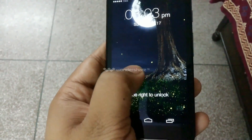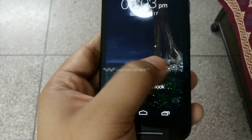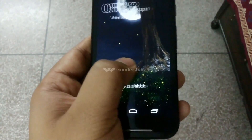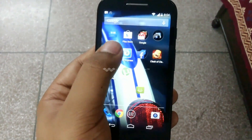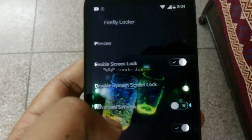Hey friends, this is Manav from Manav4Tech and this is the Firefly Locker Lock Screen Review. This is the lock screen that you get and you can slide wherever to unlock. There are four positions that you can unlock with, and there are various customizations that you can do.